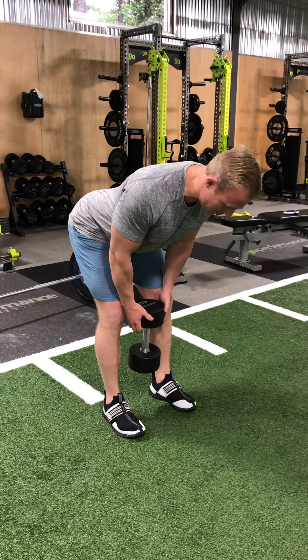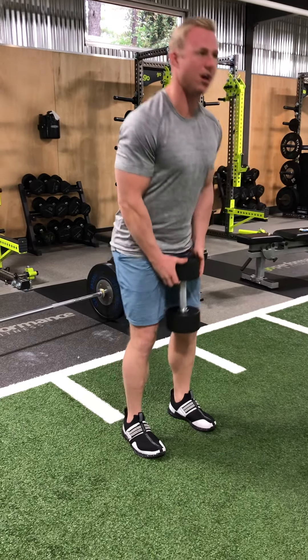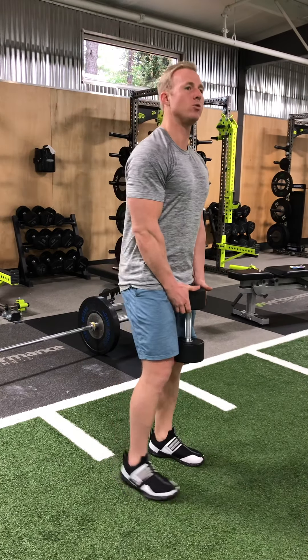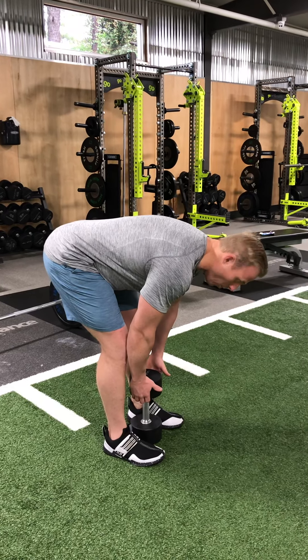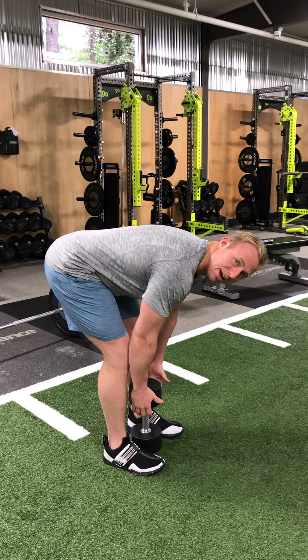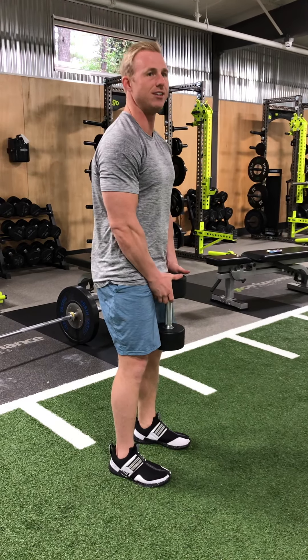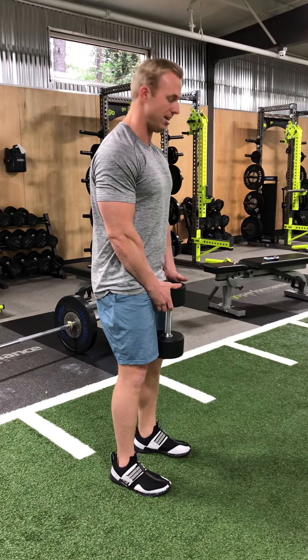When I reach, I'm going to get a big stretch in my hamstrings. When I feel that stretch, that's going to cue me to stand up — I don't take this dumbbell to the ground. I only go to where I feel a stretch in the hamstrings. Watch what happens when I take this dumbbell to the ground: I started to round from my upper back and spine, which is incorrect. I don't want to do that. I'm trying to create tension in my hamstrings and my back, so I stop at where I feel the stretch and then stand up.